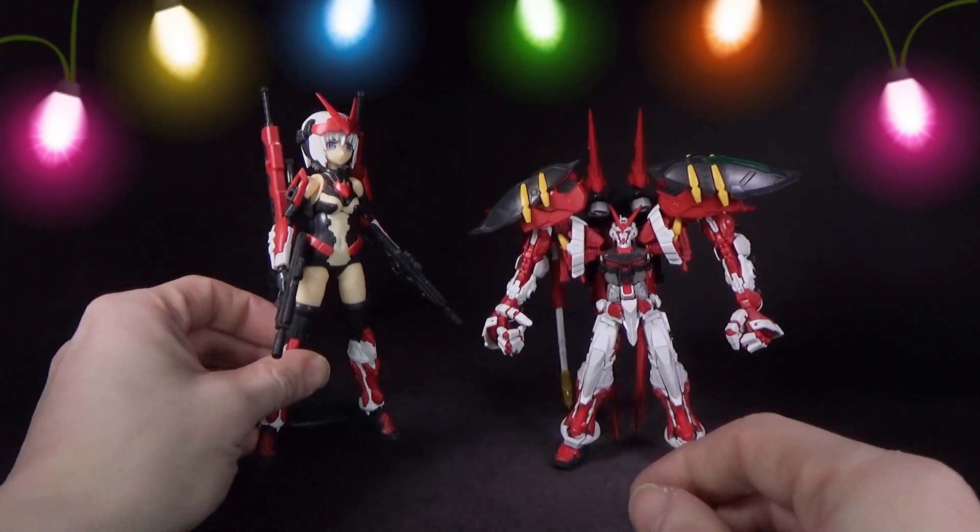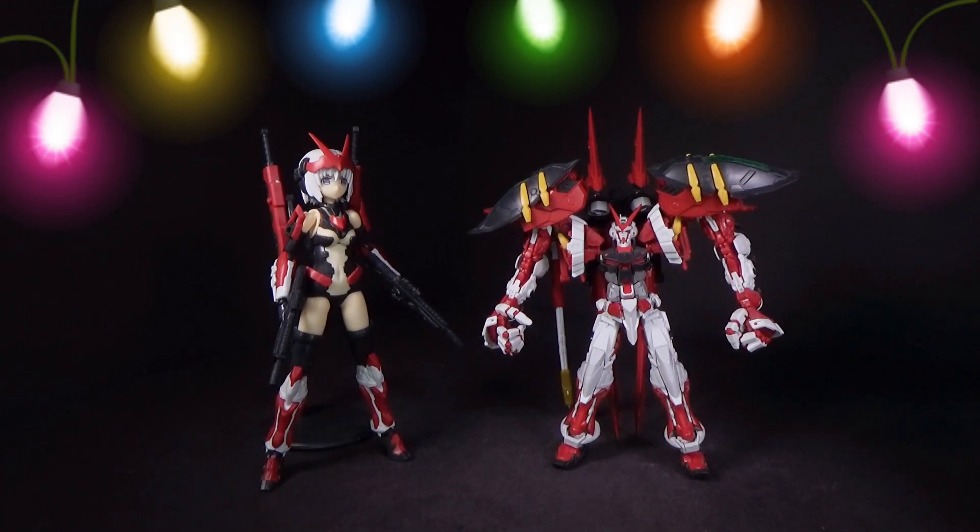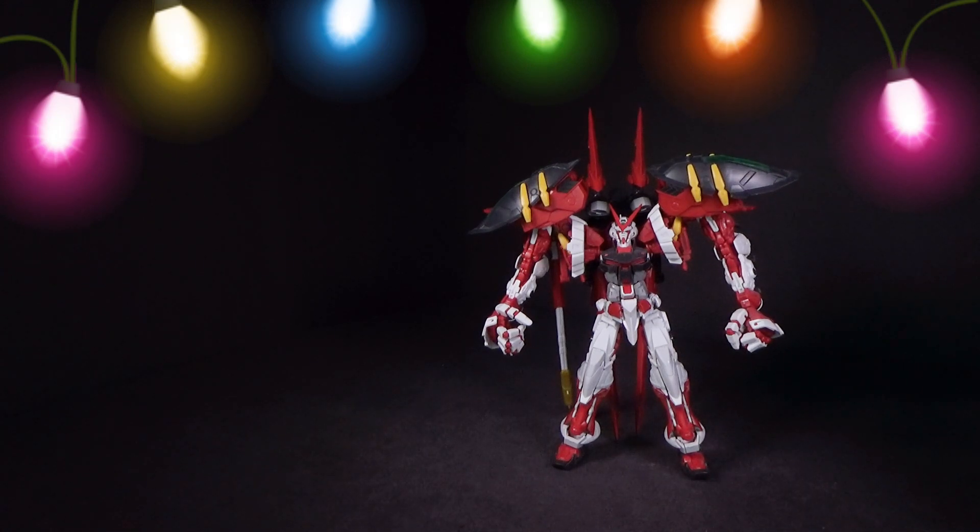And the stand-out — the reason I bought it, and I'm sure a lot of people would buy it, is to make the Astray Power Red. So we'll just take her out of the equation for a bit.